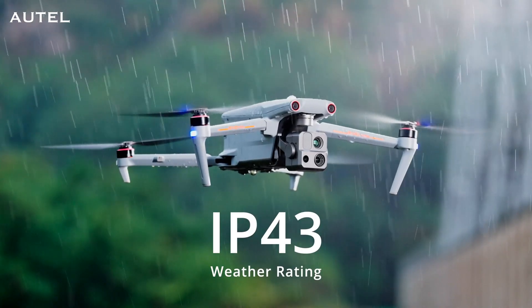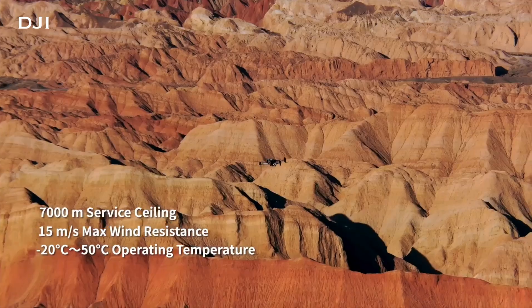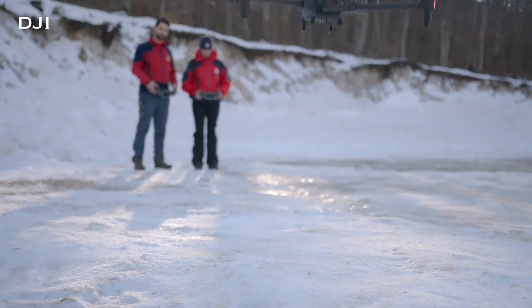Both of these drones are weather resistant. You can fly them in the rain and in the snow without having to worry about it, and they each have operating temperatures from negative four to 122 degrees Fahrenheit. So really, there are not a lot of situations where these drones aren't going to be able to fly, especially with the weather rating.